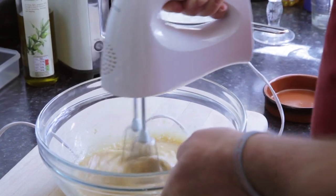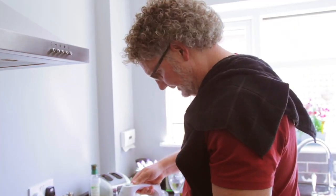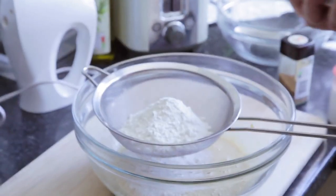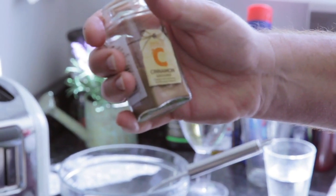Start on a low setting and get all them ingredients mixed up together. That's about 100 grams. Half a teaspoon of baking powder and a good tablespoon full of cinnamon.